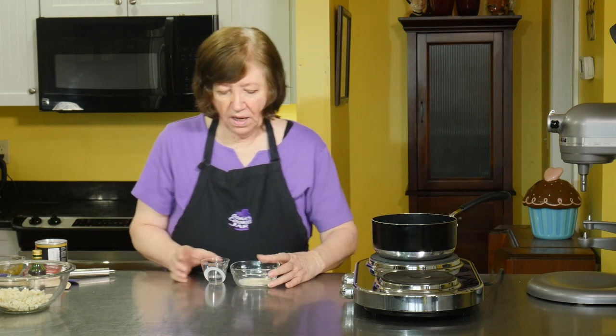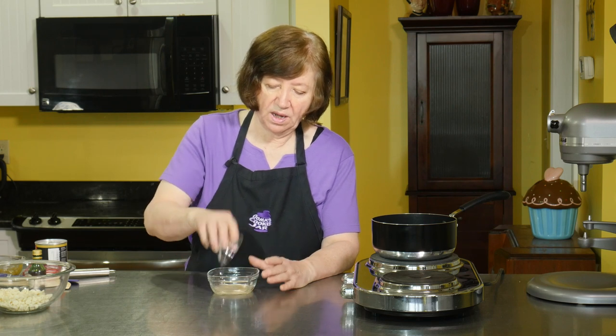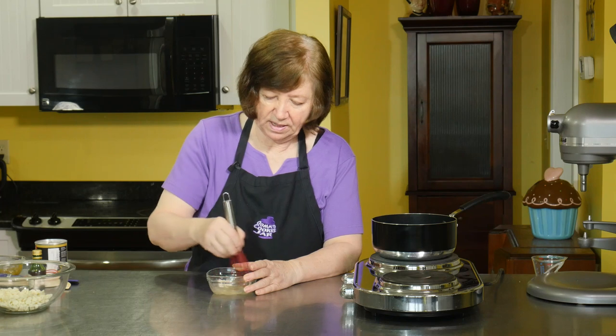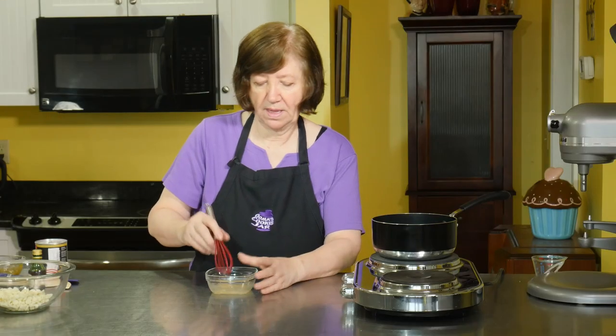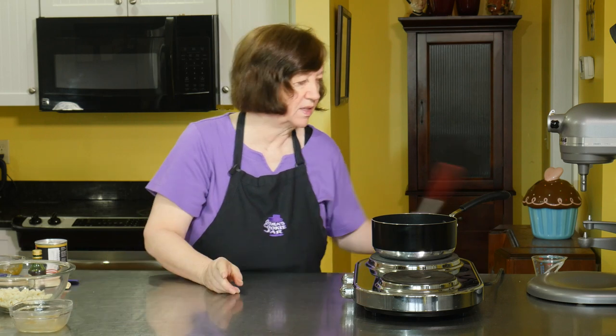The white chocolate mousse portion is in the freezer. Now let's proceed with the pistachio portion. I'm going to start with one teaspoon of gelatin and three teaspoons of cold water. I'll mix that up until it's all blended and put this aside to bloom for about 10 minutes. It's going to get solid, so don't get upset — I'll show you how to soften it up later.